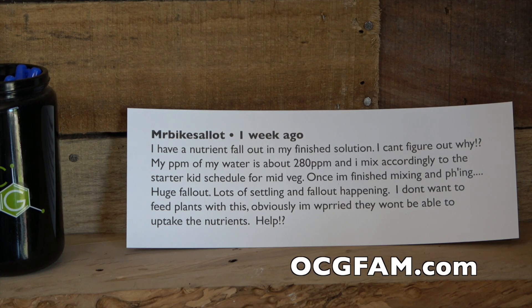He says: I have nutrient fallout in my finished solution and I can't figure out why. My PPM on my water is about 280 ppm and I mix accordingly to the starter kit schedule for mid-veg. Once I'm finished mixing and pH-ing, huge fallout — lots of settling happening. I don't want to feed my plants with this. Obviously I'm worried they won't be able to uptake the nutrients. Help!